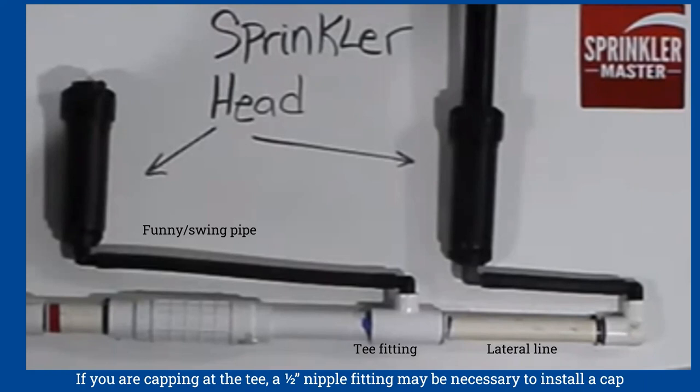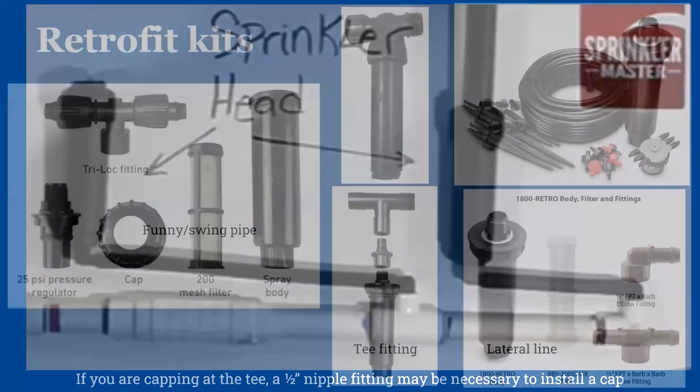Once you've removed the head, you have to make a decision on capping it. You can cap it as shown earlier, and the video also shows a different version: dig out and remove the spray head, then cap it off. Take care not to get any dirt in the line and be sure to tighten it securely. Depending on what the connection is into that lateral line, you might have to add a little nipple so you can put a cap on it. Alternatively, instead of doing a threaded cap you can do an inserted cork — a threaded cork.